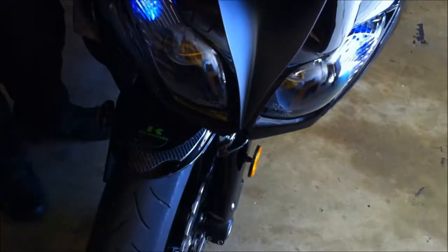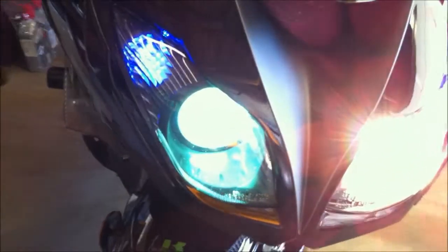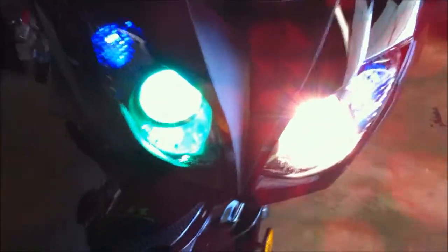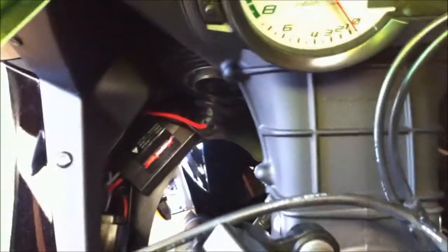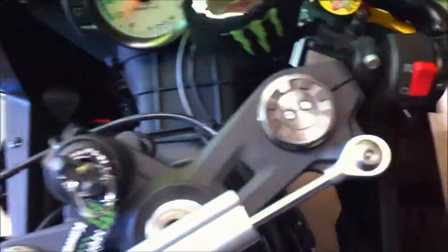That's how easy it is to install an HID. I installed the other side too, so let's try it again. Nice, I like it!